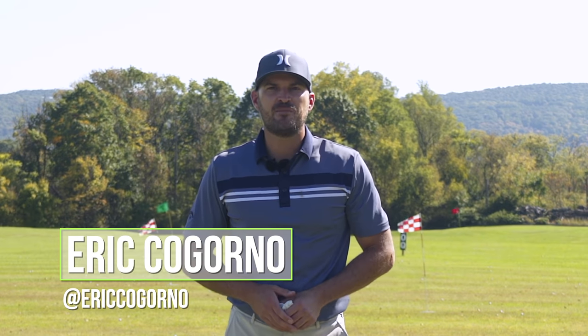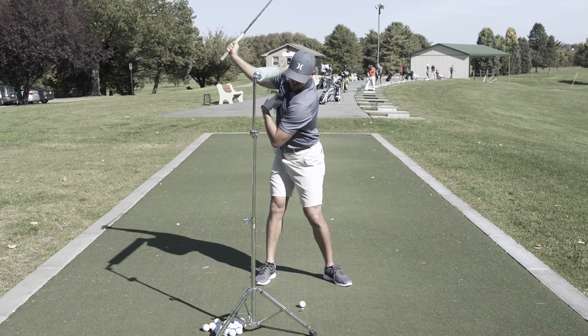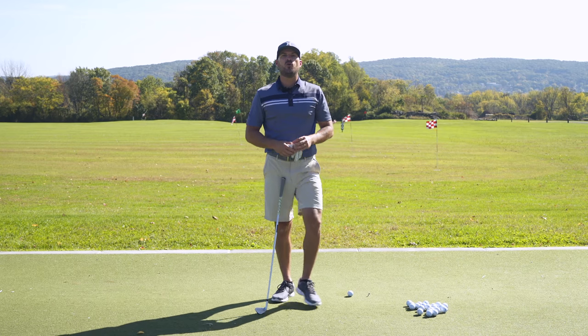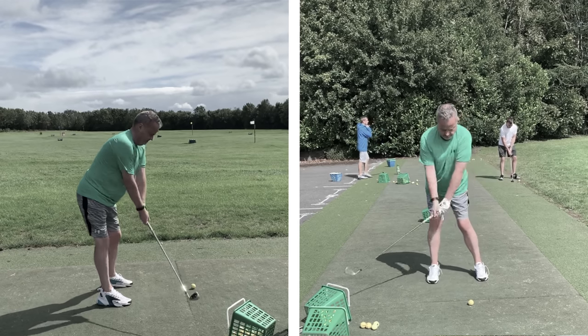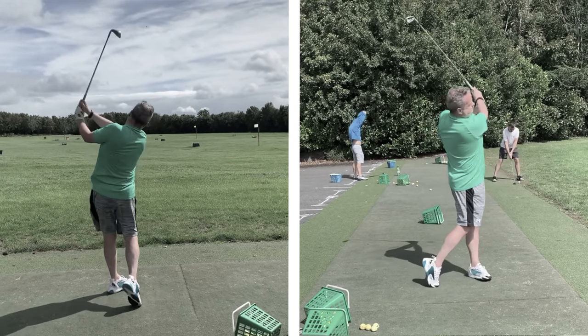Hey guys, Eric here outside at the Bethlehem Golf Club. In today's video we're going to talk about how to stay centered during the backswing. Now this will be a little bit different. You're going to see here in a moment one of our CagornoGolf.com members, Mr. Jim. We're going to show you his golf swing and show you what we're going to do to fix his swing and the plan we put together.